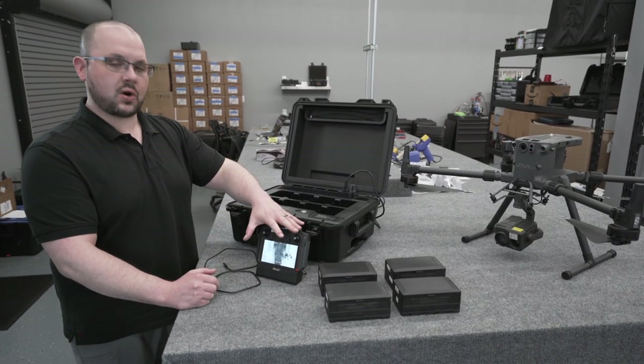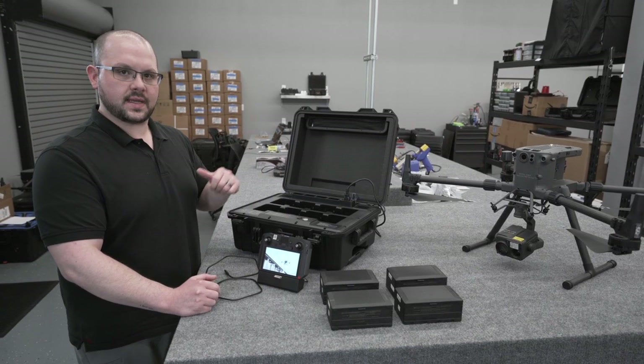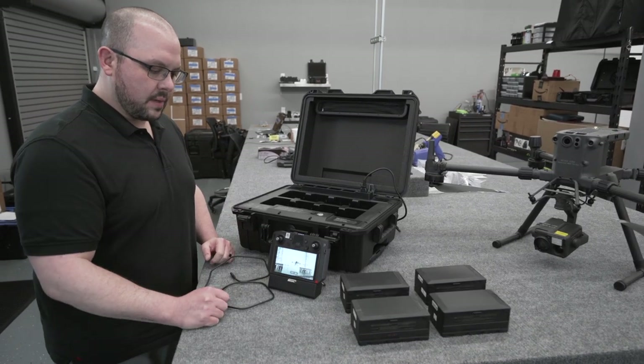Today we're gonna be talking about how to connect your Smart Controller Enterprise to your BS60 to check firmware versions, monitor charging, and things like that. So I'm gonna go ahead and jump over to the Smart Controller Enterprise and boot up the DJI Pilot app.